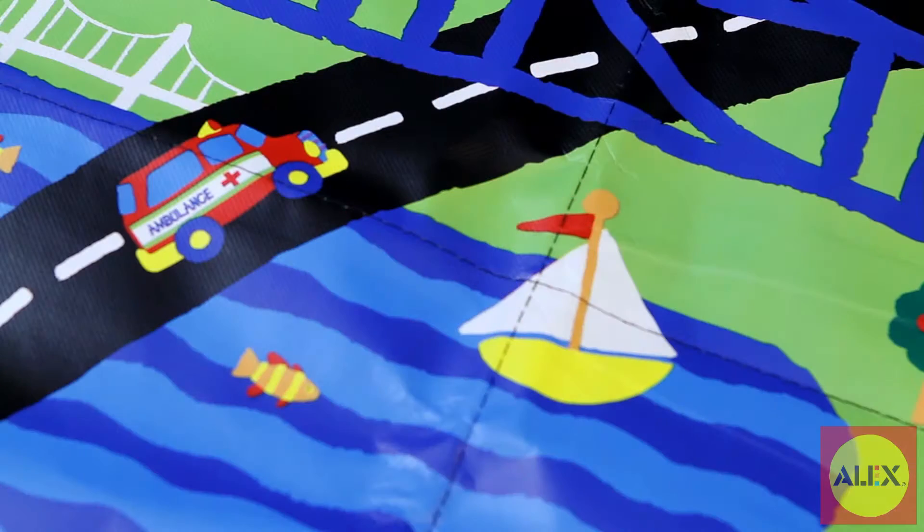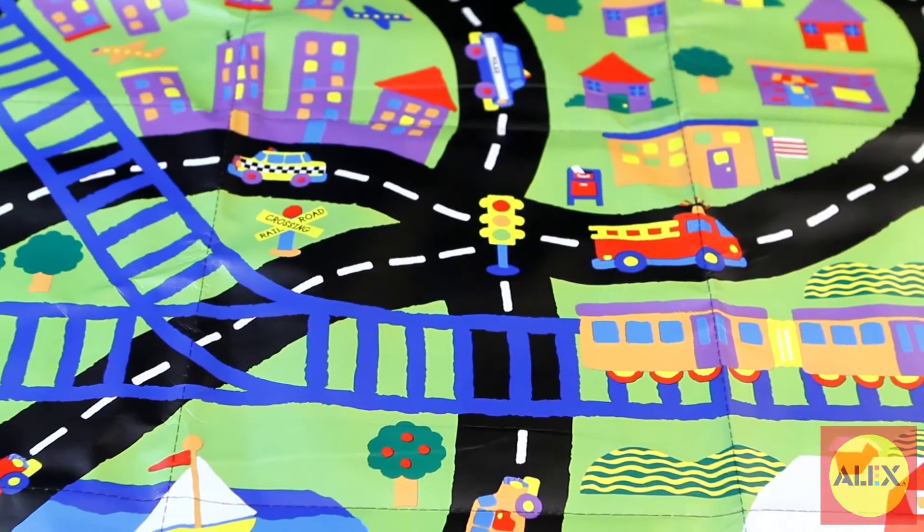The open mat measures 36 inches by 36 inches, which is plenty of room to play and have a blast.